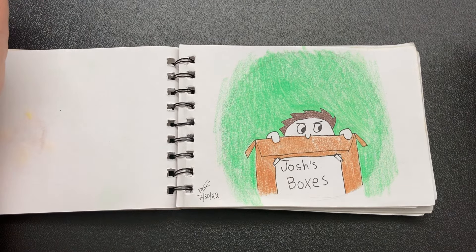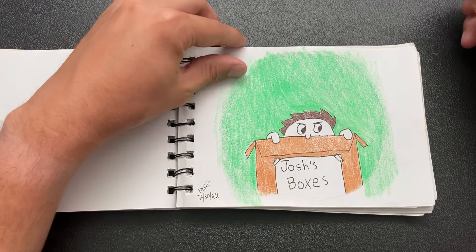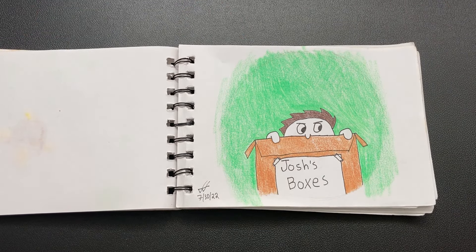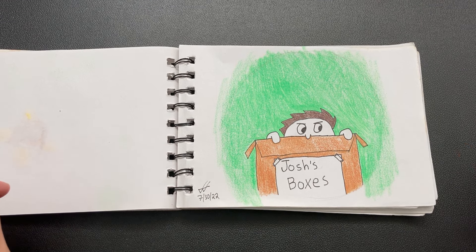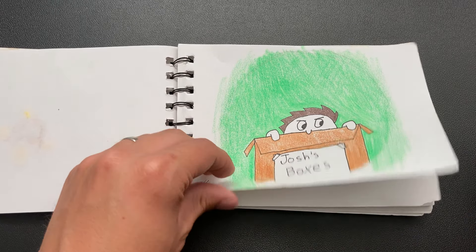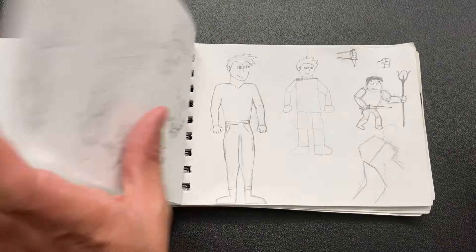Hello everyone, welcome to Josh's Boxes. Today's going to be a little bit of a different video because I recently just completed a little challenge where I drew every day for 30 days. This was inspired by PewDiePie's video where he drew every day for 30 days. And I've got a little bit of a story with it, so I'll just get right into it.